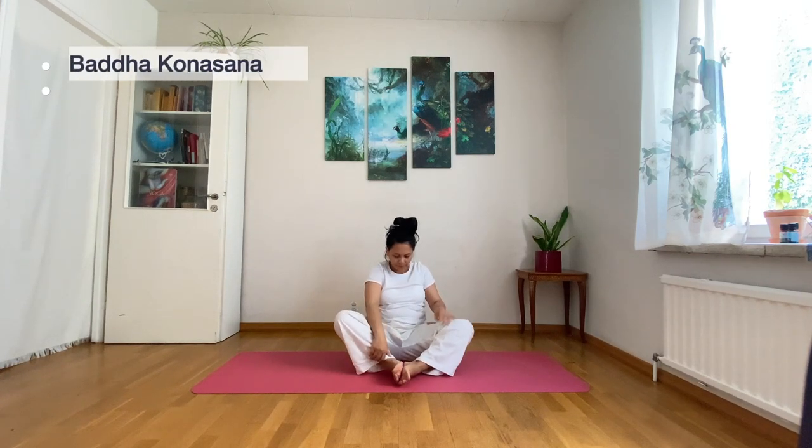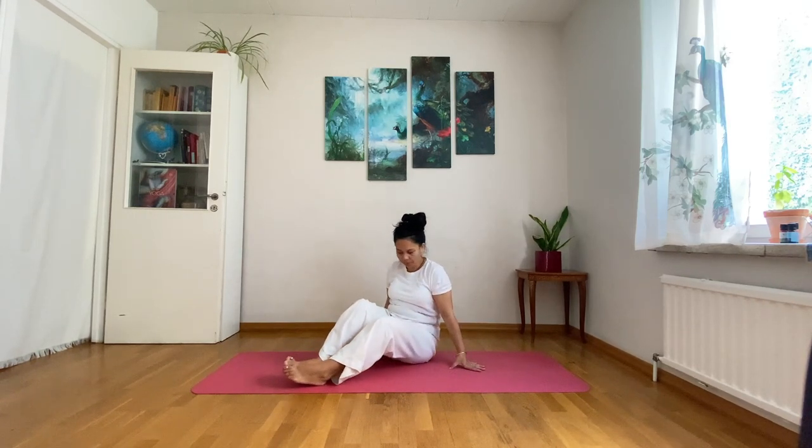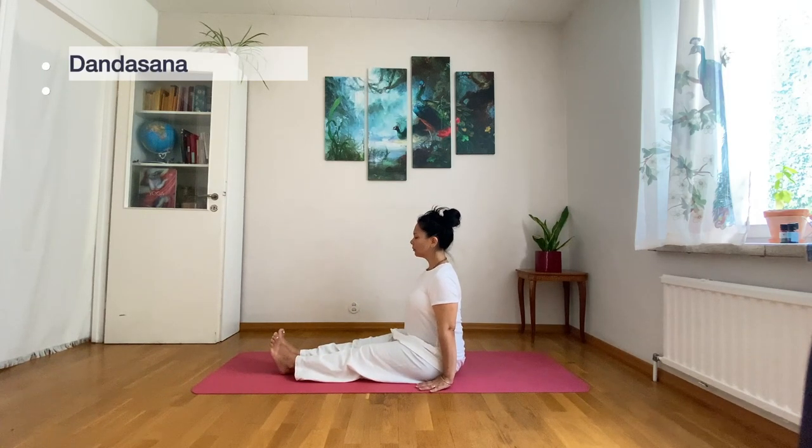Gently move into Baddha Konasana for about 8 to 12 breaths. Here you don't have to turn like I do — simply straighten your legs and make sure your back is also straightened into Dandasana.